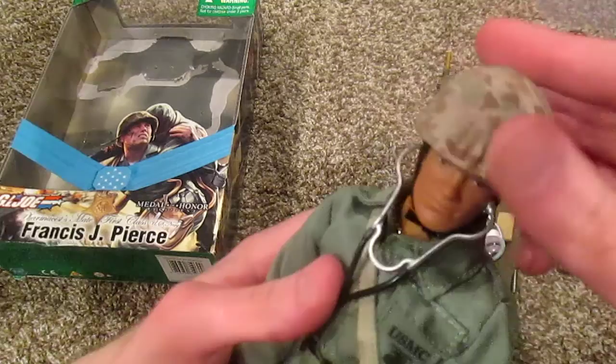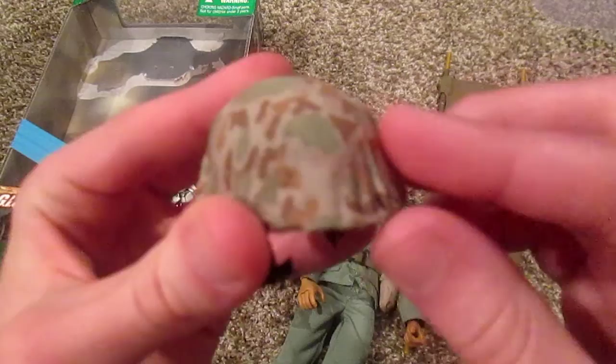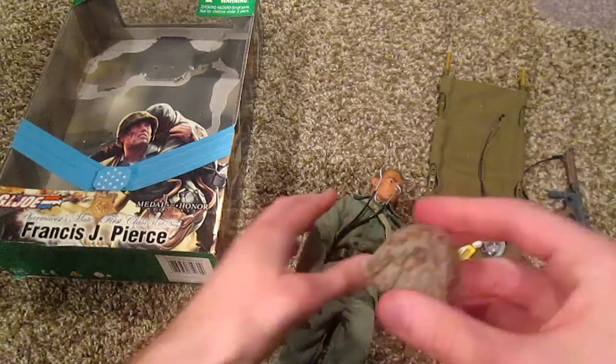Here's his helmet — I'll take that off. Really cool helmet, it's got a nice camo on it, jungle camo or whatever. Looks really nice.